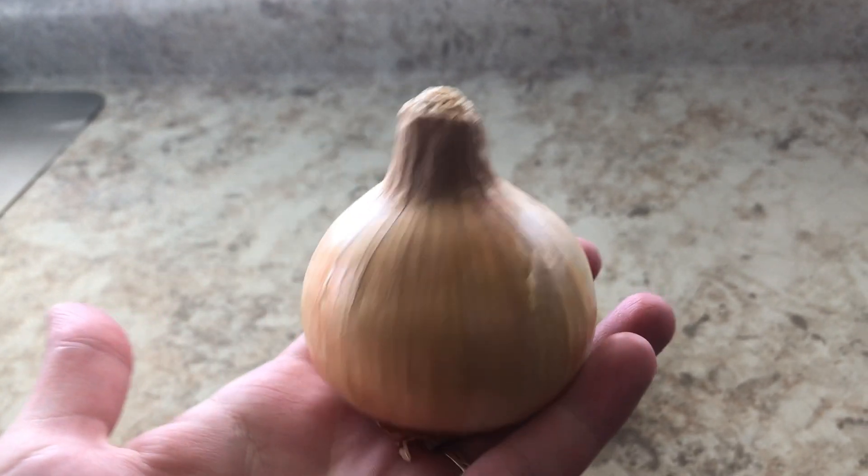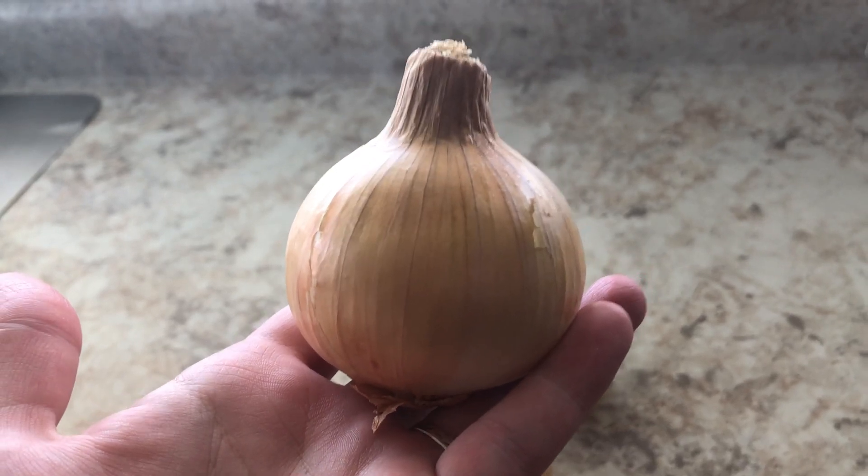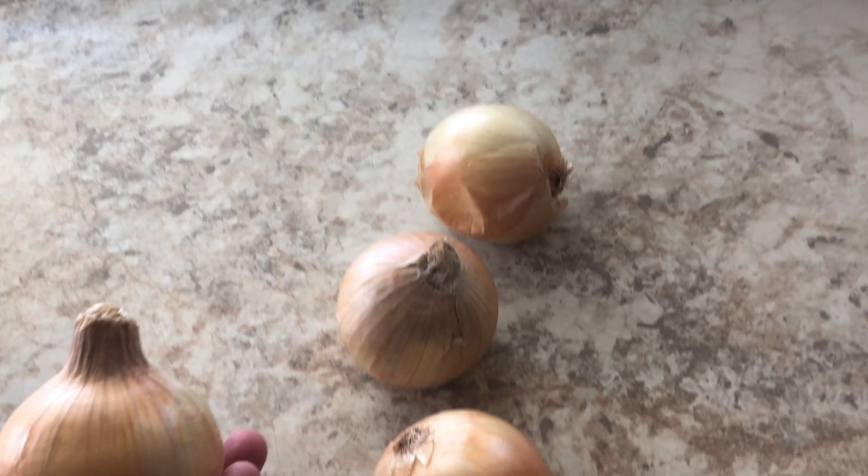We're looking for it to be finely chopped almost like baby food, and we want some of the juice of that onion to also come out. That's the right consistency in order to make really good, really awesome cevapi.